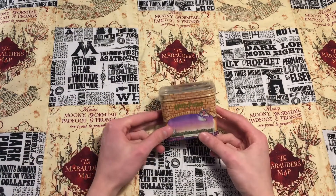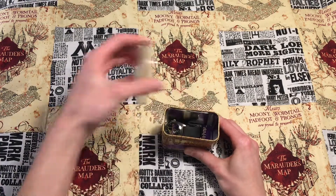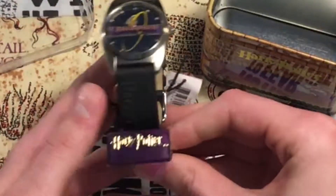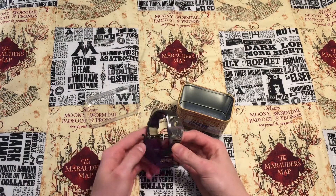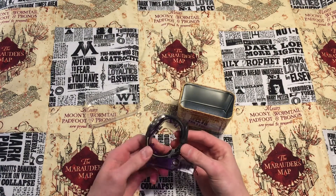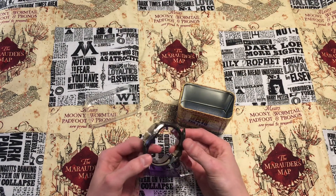There it is. No, it's not just a tin — there's a watch in it. What? What is this? So what is it? What year was it made, and why?